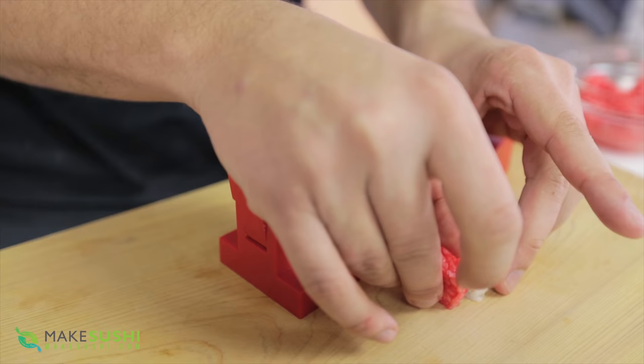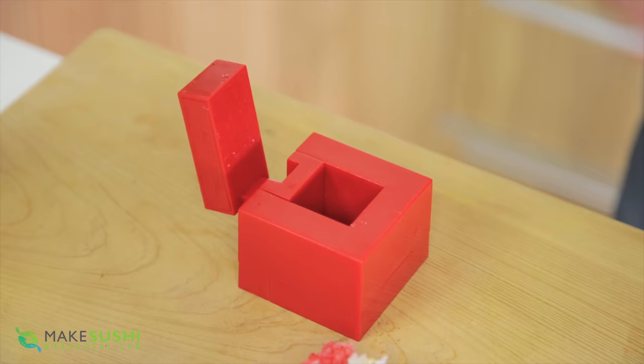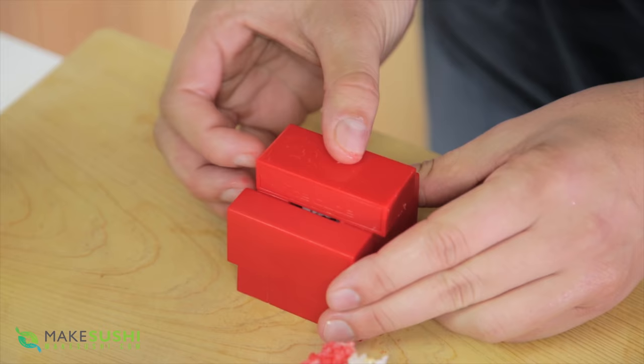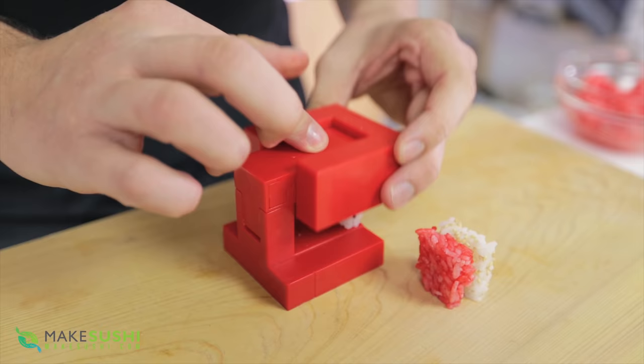One more slab of sushi rice — this time with black sesame seeds. Just pop it in, close it and compress. Now I've got three equal sushi rice pieces with different colors.